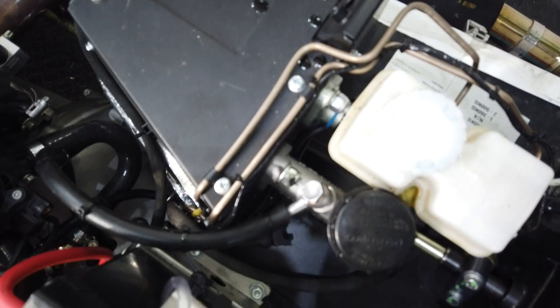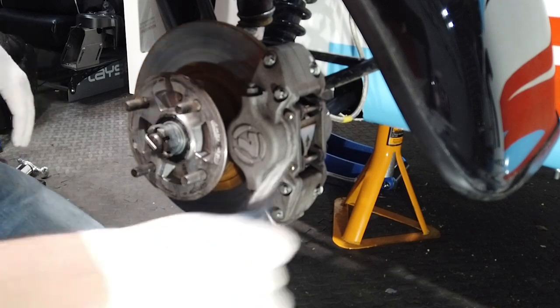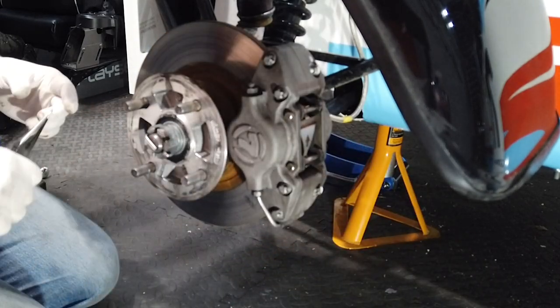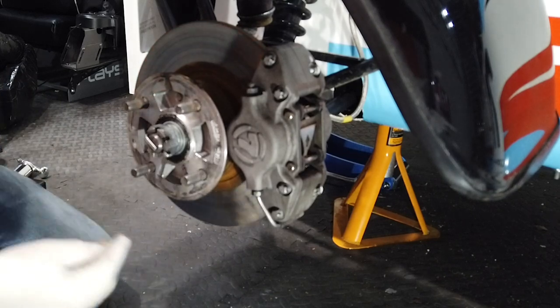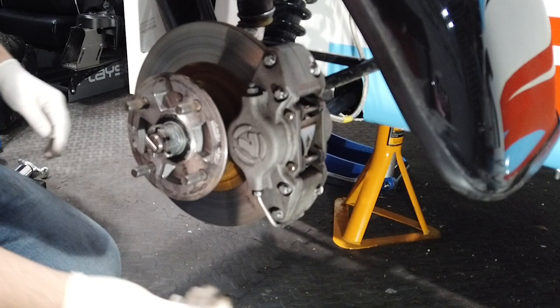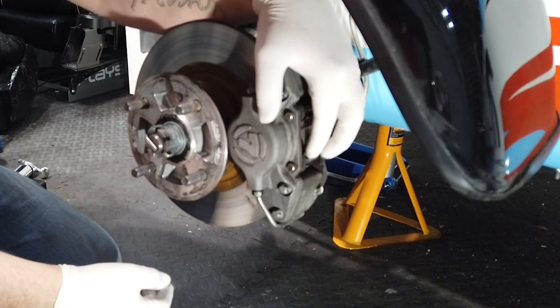First thing you need to do is remove the cap from the brake fluid reservoir. Now remove the R clips from the retaining pin. As you can see, when I went to remove the R clips on my retaining pins, one of my R clips was missing. It is recommended that you replace the R clips with lock wire — this is something I will certainly be doing.